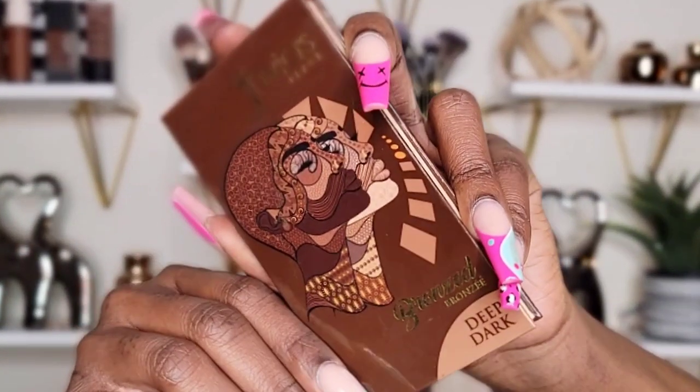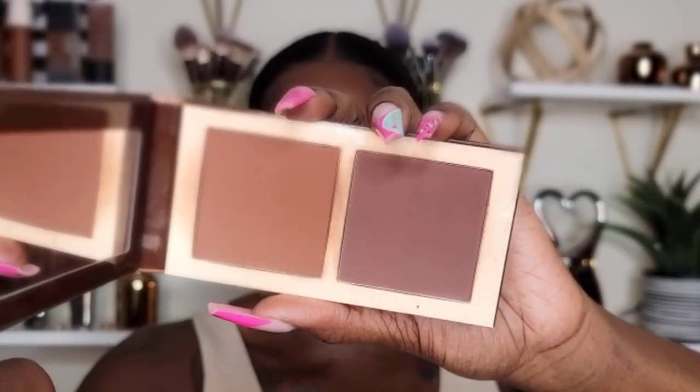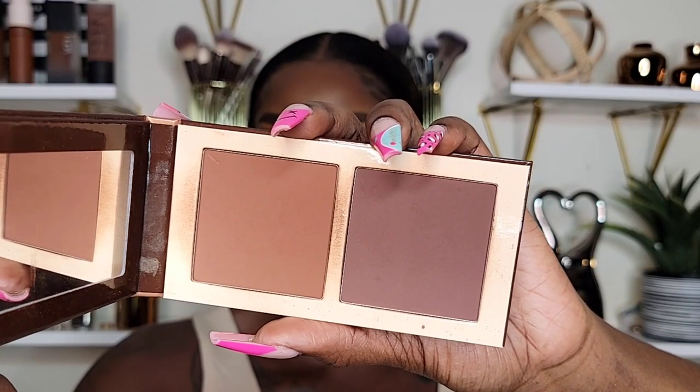I'm noticing you can still see my blush even through this powder. Moving on, I'm going to take the Juvia's Place Bronze Palette in the shade Deep. I'm going to use both shades to bronze and contour my skin even more.